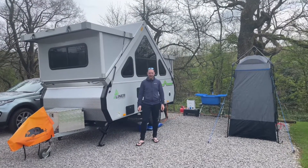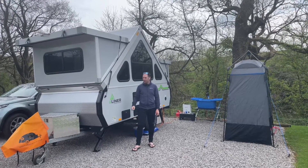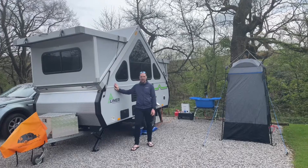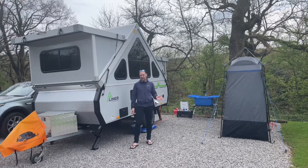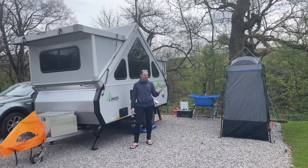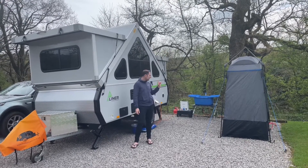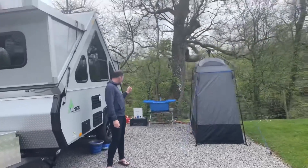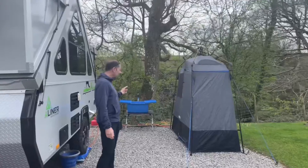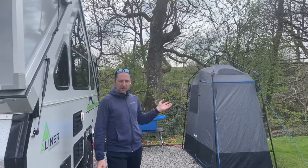Hi, it's Richard from FunFit Adventure. We're away this weekend and we want to do a little video to show you our camping setup. We've got the Airliner Expedition with us this weekend and we're on a site that doesn't have any facilities — no toilets, no showers. It's got electric hookup but no facilities like that. So what we're using this weekend is the Dual Car en suite tent and also the Dual Car Nomad setup. We'll take you through what that looks like and how it all connects up.